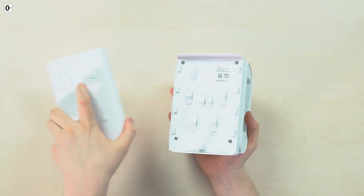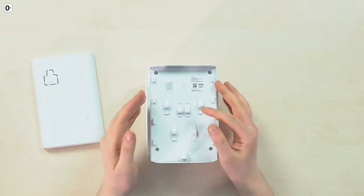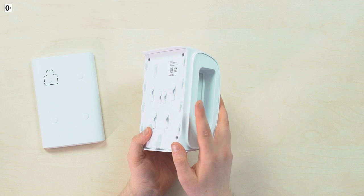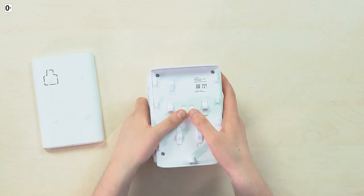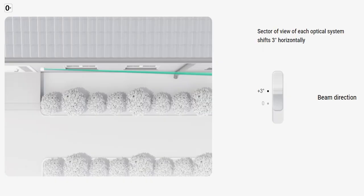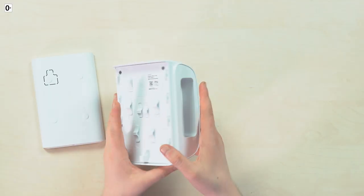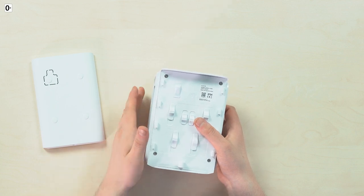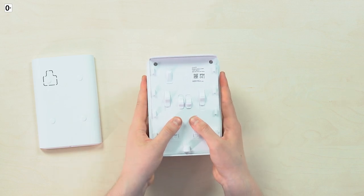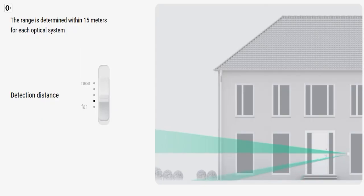If I take the bracket off, I get access to different toggles to adjust the distance and direction of IR beams — the left that come out from here and the right from here. These two in the middle are beam direction switches; by switching these, the view zone of the optical system is able to shift three degrees horizontally, allowing us to adjust the correct view angle so the detector's field of view is not blocked by a column or downpipe. Down here is the five-step detection range scrollbar, from 4 meters to 5, 7, 12, and 15.